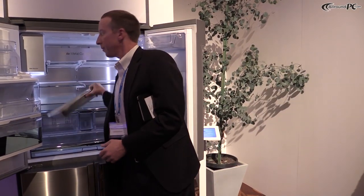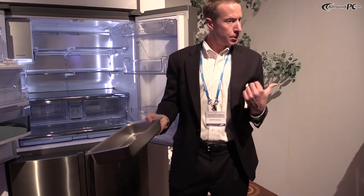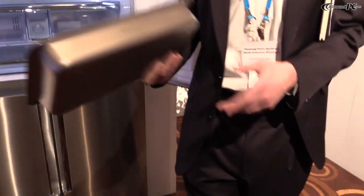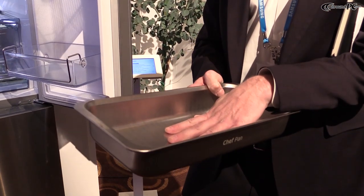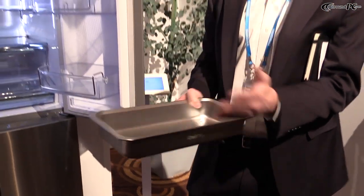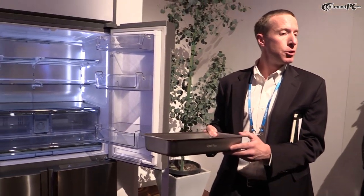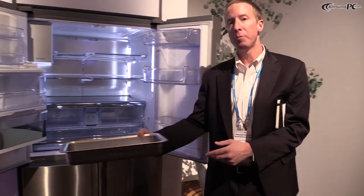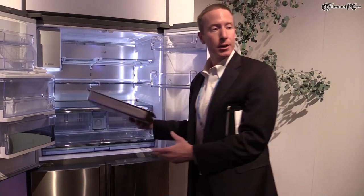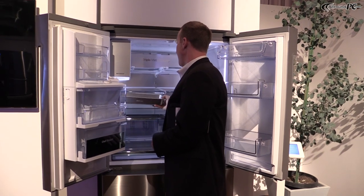One of the neat innovations here is called the Chef's Pan. You can put food in it, you can marinate in it — that's kind of neat — but you can also take it out, put it in the oven, and cook in it. When you're done cooking, you can put it in the dishwasher, wash it, and then bring it right back here.